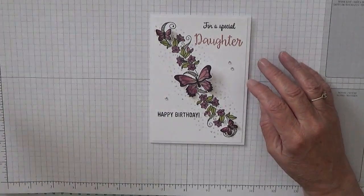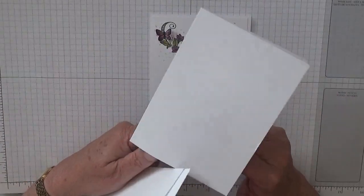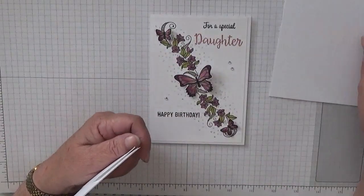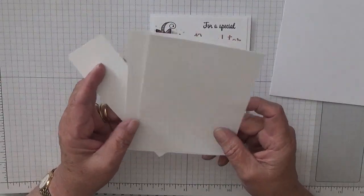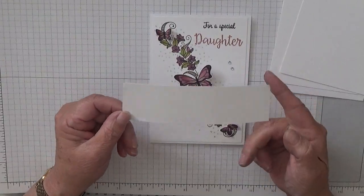To make this card I'll need a card base of 8 and a quarter by 5 and 7 eighths, scored at 4 and an eighth and folded in half, two pieces of white cardstock at 5 and 5 eighths by 3 and 7 eighths — one for the inside and one for the outside — and some scrap for the butterflies.